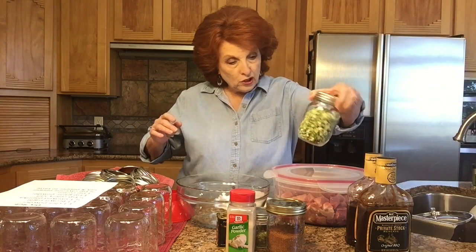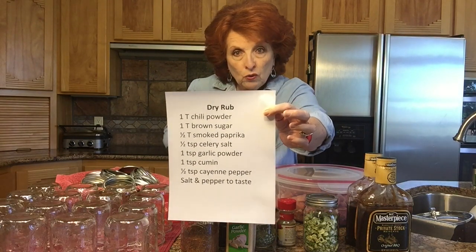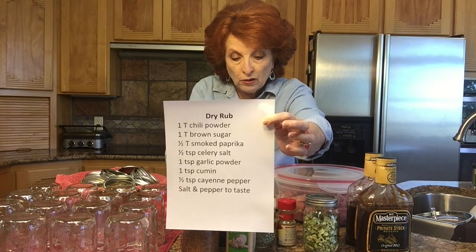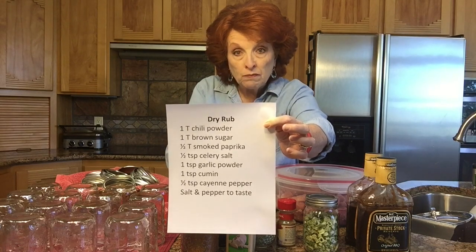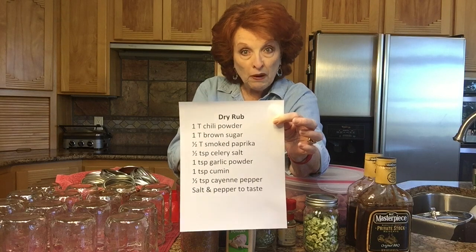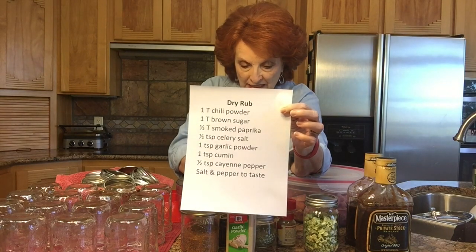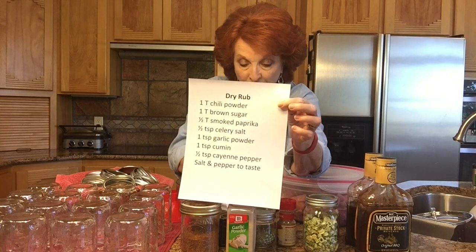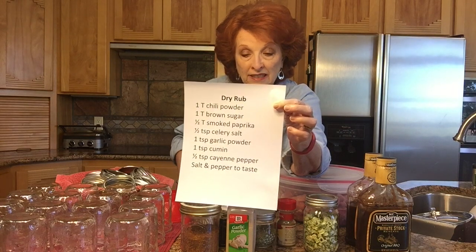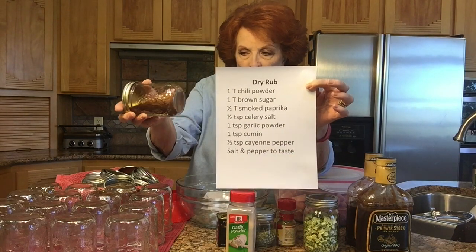Jen just brought the onions we're going to use. Here is my scratch rub — I make it up in large amounts and keep it in a jar. The recipe is: one tablespoon chili powder, one tablespoon brown sugar, one tablespoon smoked paprika, one-half teaspoon celery salt — I use my own homemade celery salt — one teaspoon garlic powder, one teaspoon cumin, one-half teaspoon cayenne pepper, and salt and pepper to taste. I've made this up about five or six times the recipe in here.